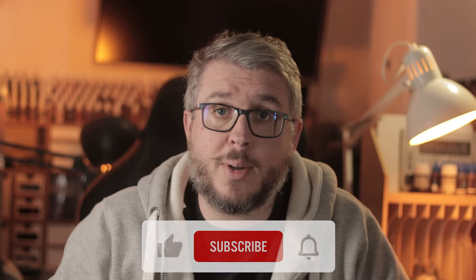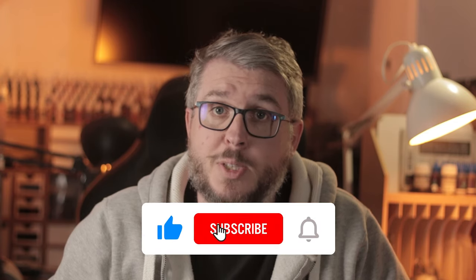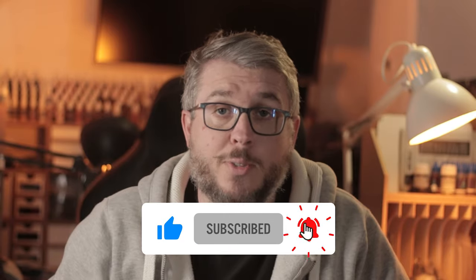If you want to see more, all you need to do is click like, the notification bell and subscribe to this channel, then just watch the rest of the video.